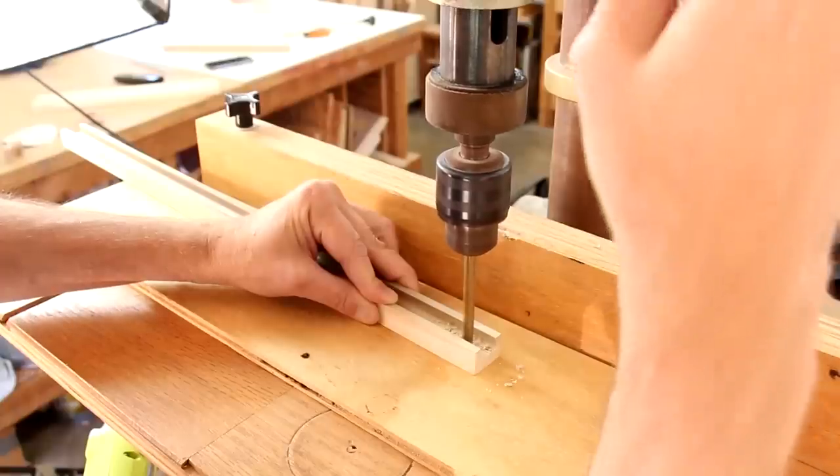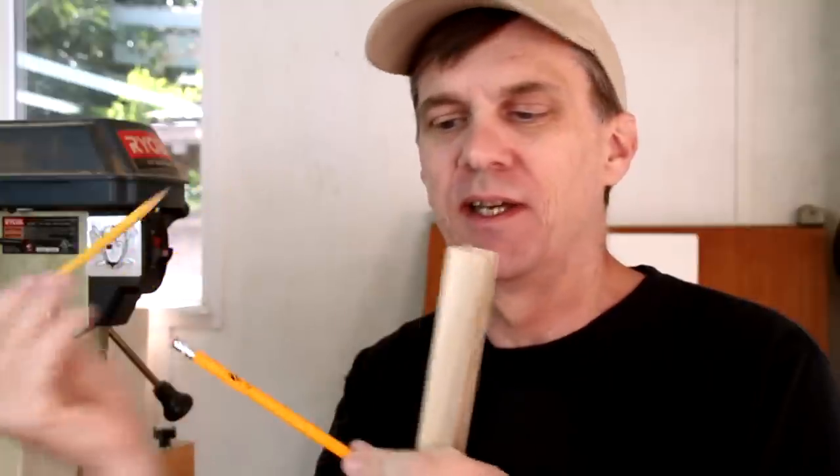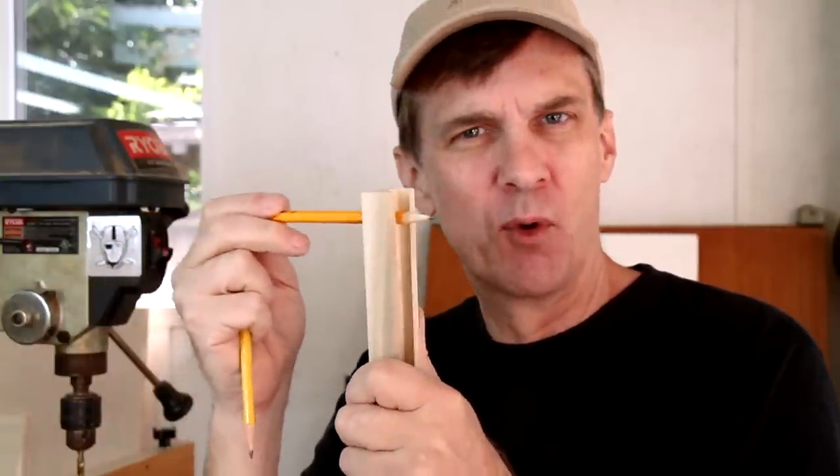On one side of the channel I'm drilling a hole for the pencil. I've discovered I can't drill a hole that's a perfect size for all pencils — even though they look alike, some slide through really easily and other types of pencils have a more snug fit. So what I want to do is put a couple of set screws on each side.